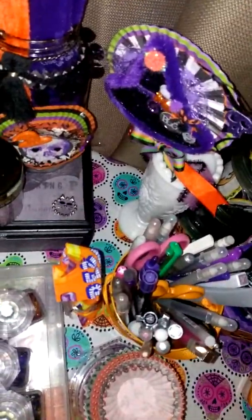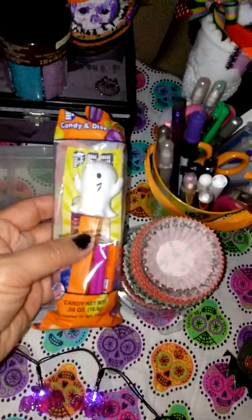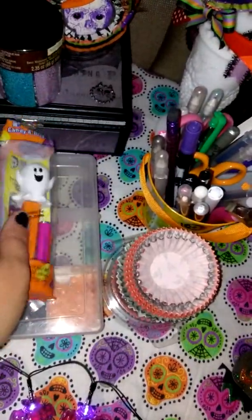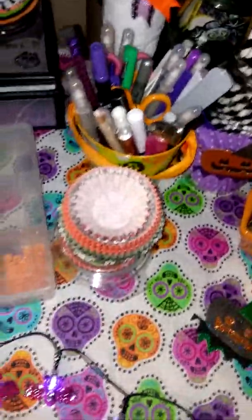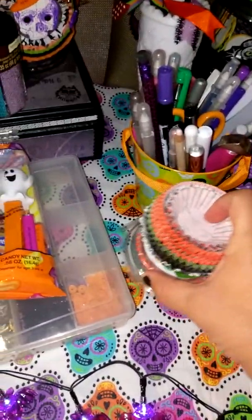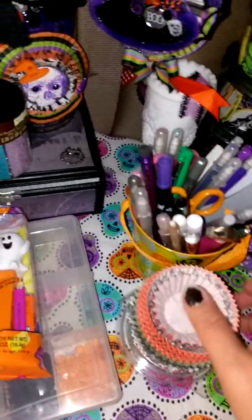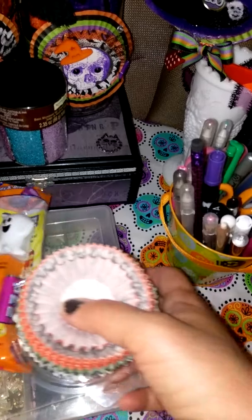My husband's given me so many cigar boxes that they've just been laying around. This is a little Pez dispenser that I got at Michael's for my daughter. And these are all my cupcake liners that I've gotten at Dollar Tree and different places, like TJ Maxx.